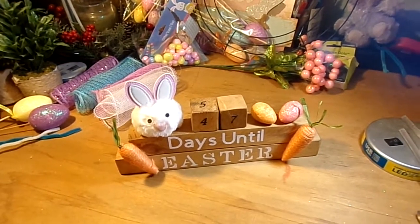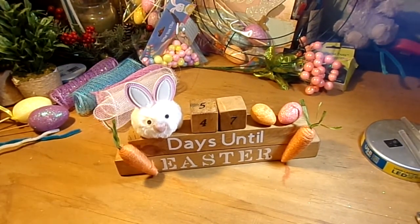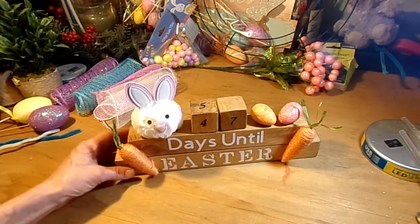Hi guys, welcome to Thrifty and Nifty Ideas. Thank you guys for hanging out with me tonight. We are 47 days out from Easter.